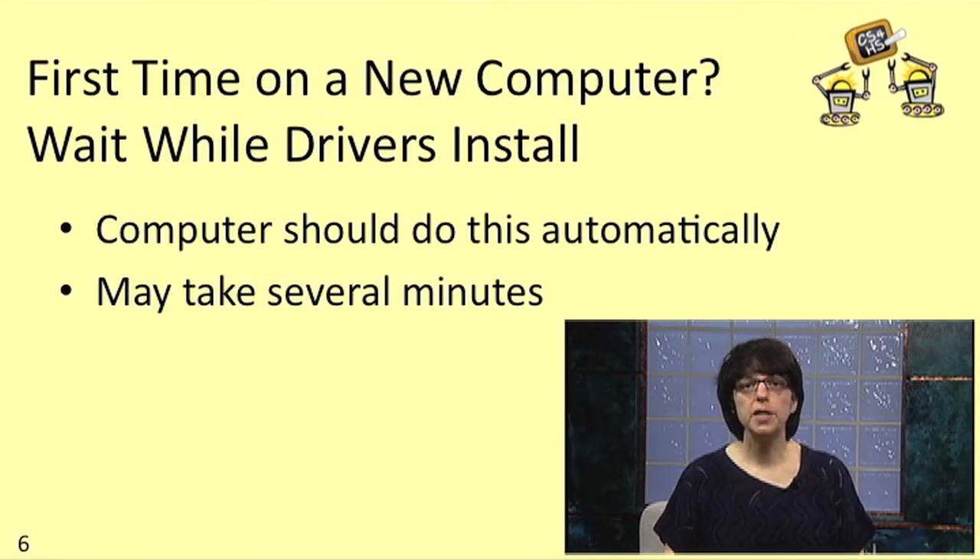The first time that you plug your NXT into a computer that hasn't ever been connected to an NXT before, your computer will have to install the NXT's drivers. This should happen automatically. Your computer may tell you what it's doing or it may not. The catch is that it may take several minutes — you just have to sit back and wait.